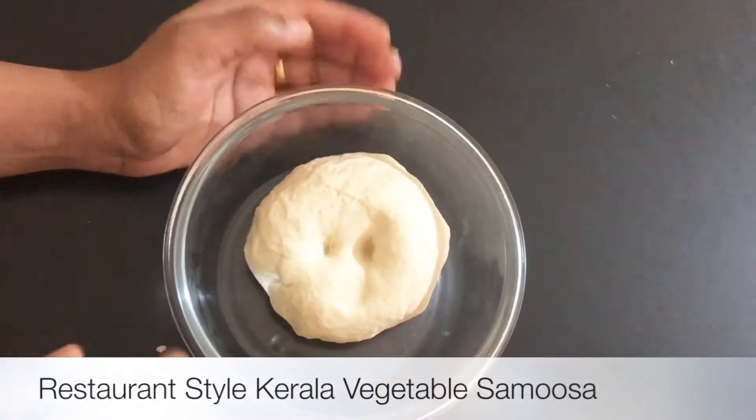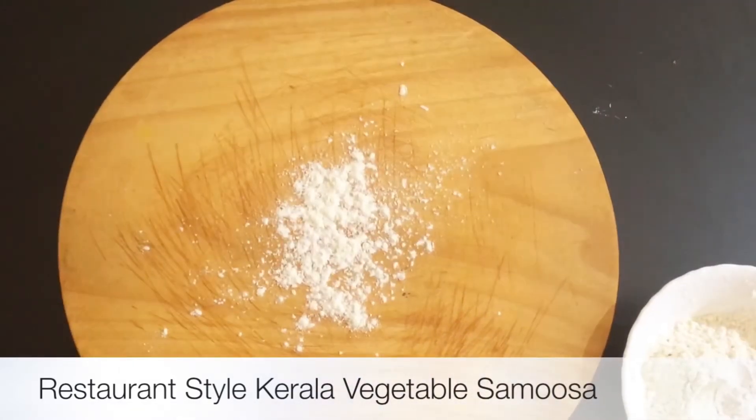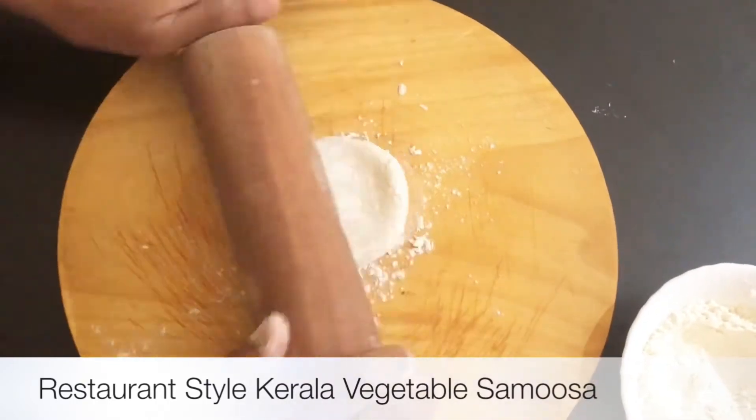Add 1 bowl. Add a pound of corn flour — we don't need a bean paste.